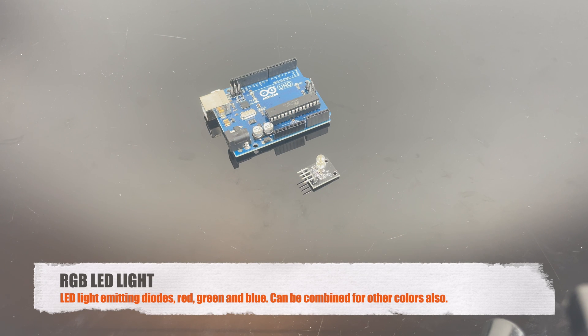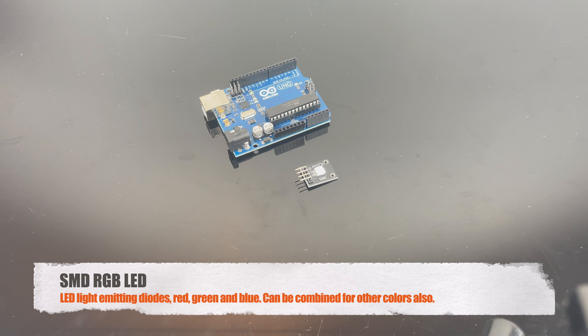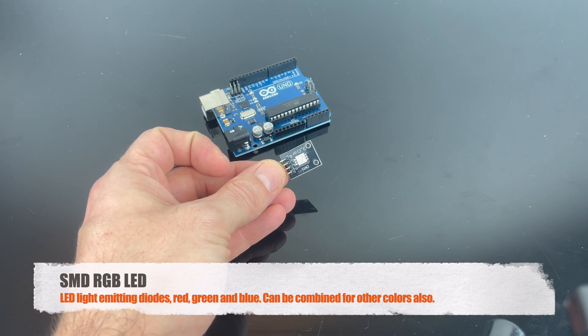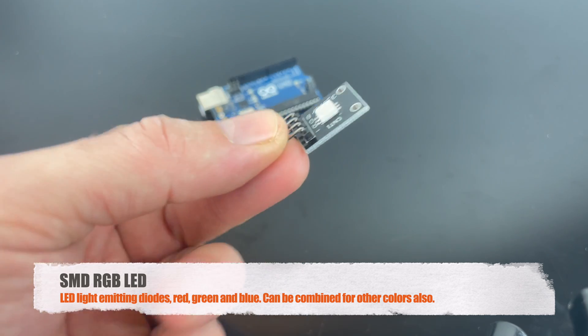This is the RGB LED, and RGB stands for red, green, and blue. You can combine these colors to make lots of different colors — it's a nice little component. This is the SMD RGB LED light; it's just like the other LED light with red, green, and blue that you can emit and also combine for other colors. It's just a flat one.